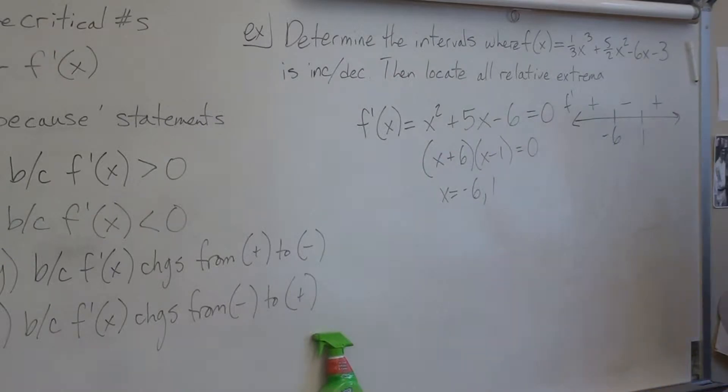Here's something extra I do: wherever the first derivative is positive, I draw a little up arrow underneath, and wherever it's negative, a down arrow. This reminds me the function is increasing, decreasing, increasing. Looking at negative 6, it visually looks like the top of a hill — relative max. At 1, it looks like the bottom — relative min. I'm a very visual person.